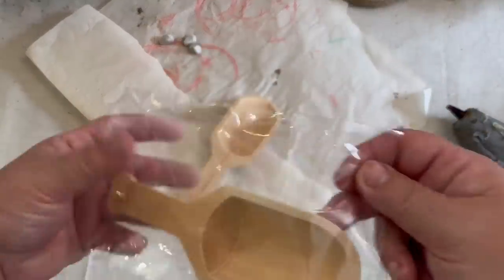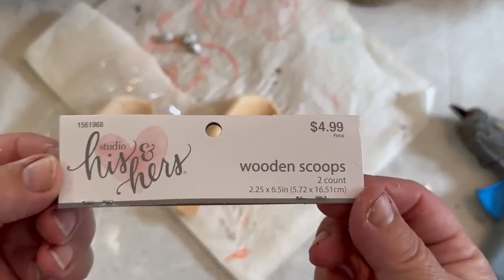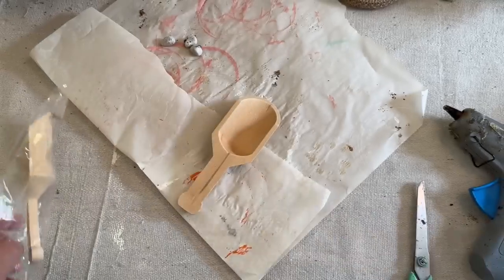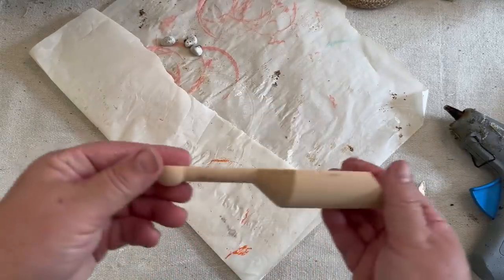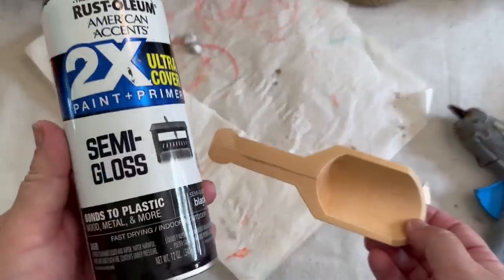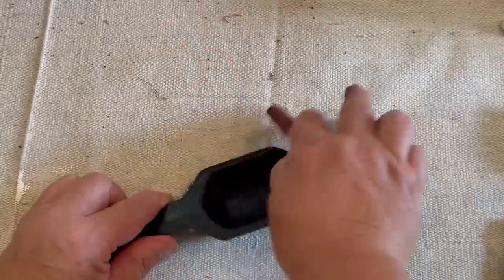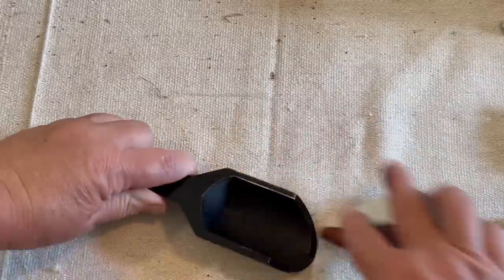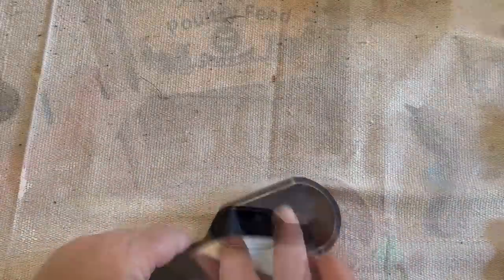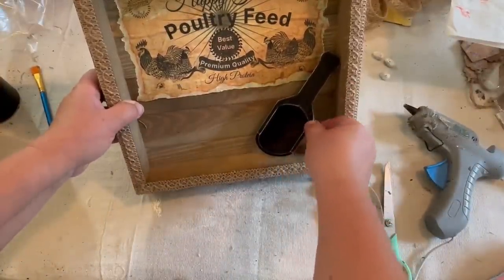Now I have these cute little scoops from Hobby Lobby. They were having a deal, I think 50% off — two wooden scoops, normally $4.99, and I got them for $2.50. I bought a couple packages because I knew I'd be able to use them for something. I decided I was going to paint one black, so I spray painted it black and now I'm sanding it down. It was semi-gloss, but sanding it made it more matte, which I really like.